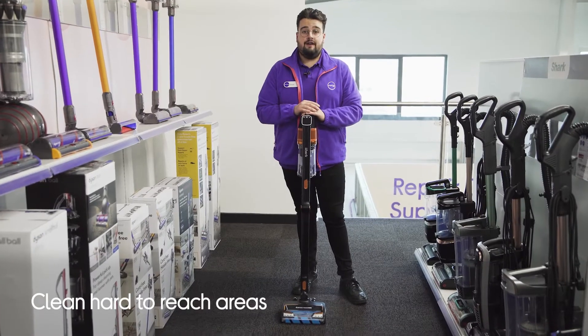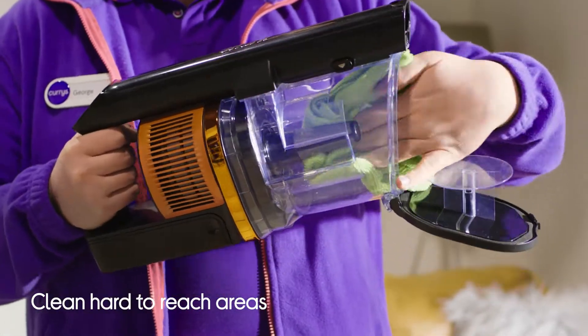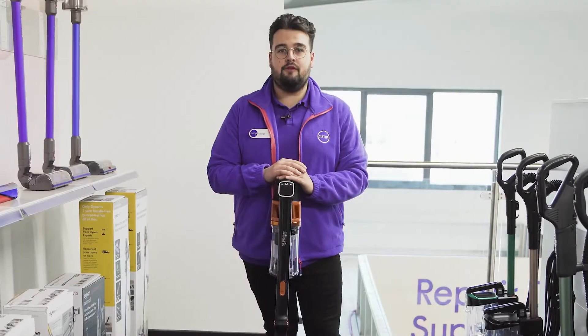Now not all parts of your vacuum can go into water and be cleaned. For some of these areas we suggest using a microfiber cloth to get to the dirt. This is because the microfibers are able to attach themselves to the smallest dirt particles to give a better clean and remove more of the dirt from your vacuum.